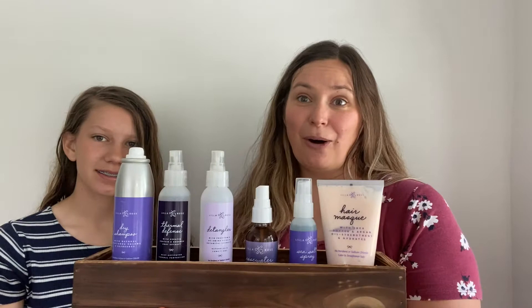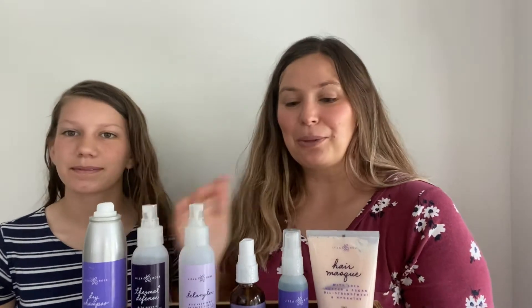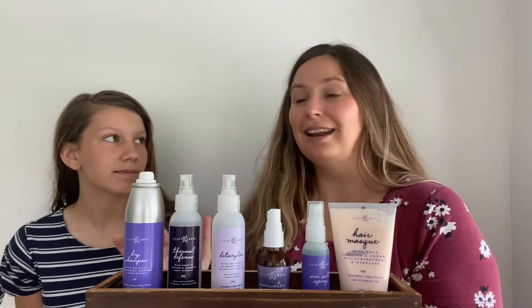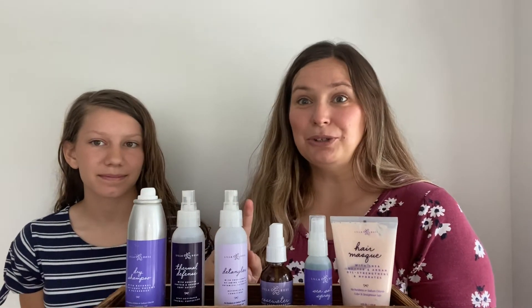Did you know that Lil Rose has more products than just Flexi Clips? I know I commonly promote just Flexi Clips, but Lil Rose has so much more — they even have new products that have just recently come out that you might not know about. So today we're talking all about essentials for your hair. These are products that my girls and I have been using and absolutely love, and we're going to show you how to use them all.